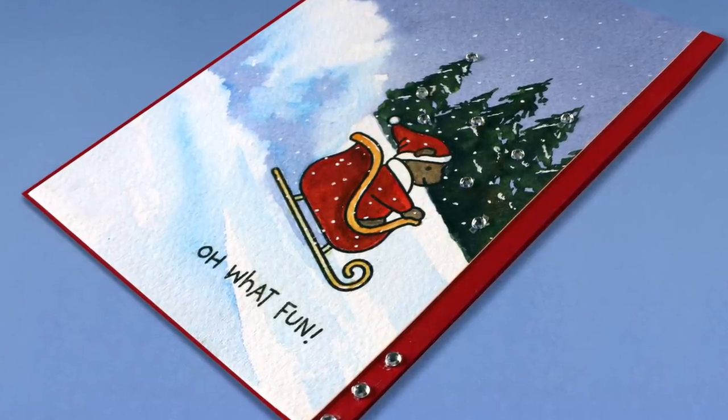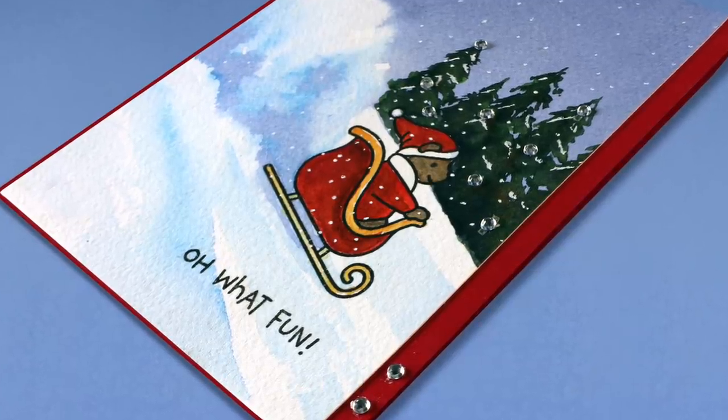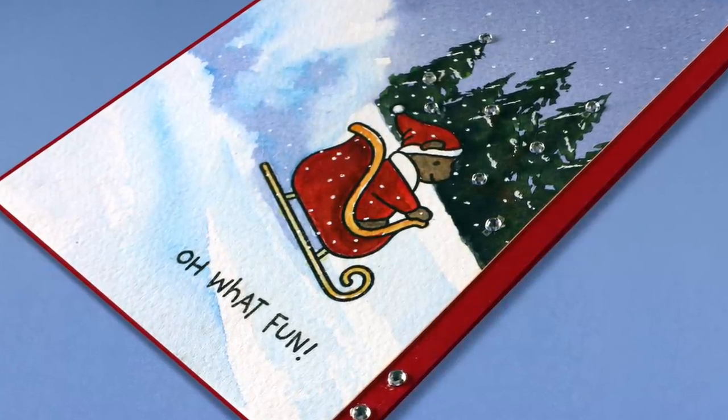Hi there! I'm Sandy Alnach, artist and paper crafter here on YouTube. And today I'm going to paint snow spray coming off the back of a sled.